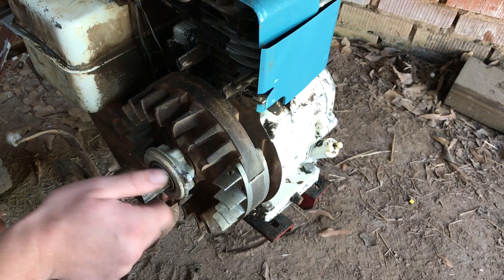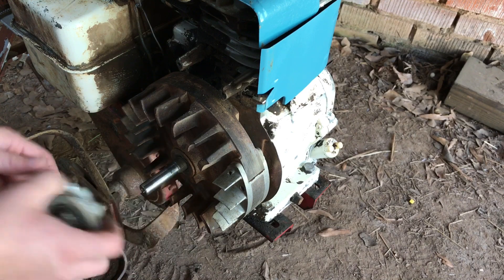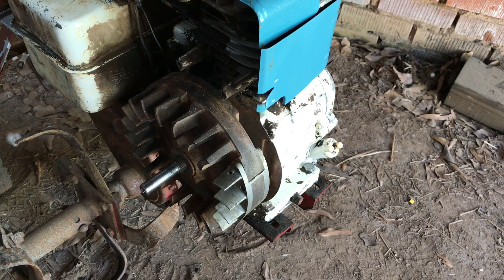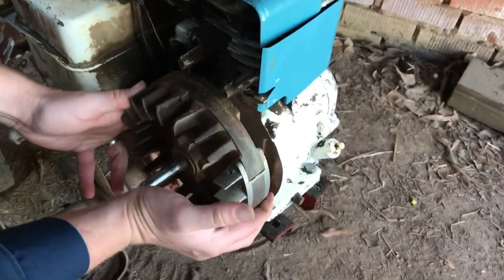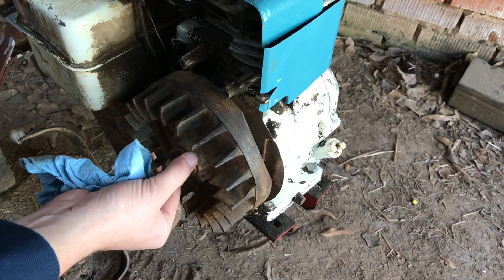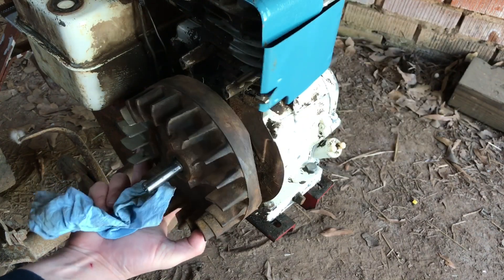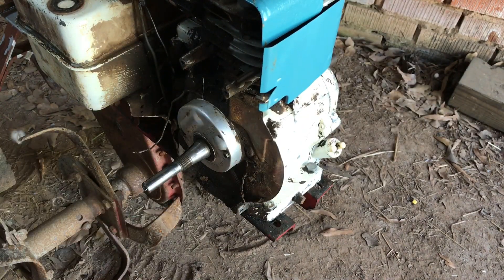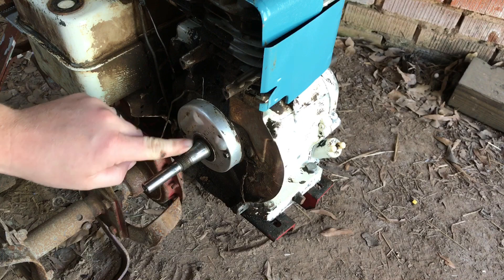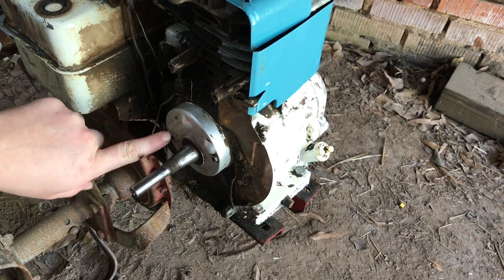Now I'm going to remove the flywheel. Use a ratchet to break it loose and spin it off, and use an oil filter wrench to get it loose. I've already had this off, so it's easy. Sometimes you have to bump it with a hammer. Make sure you take this washer off and tap it a couple of times — it'll usually break loose and come right off. You have your flywheel key fitting in this groove right here — make sure you keep track of it. Mine's broken, so I'm replacing it.